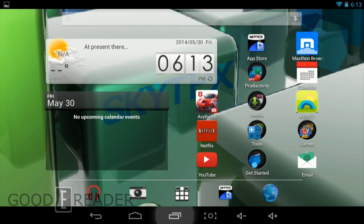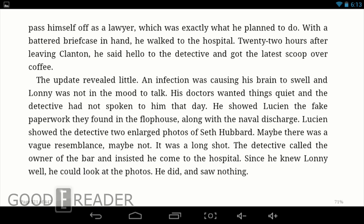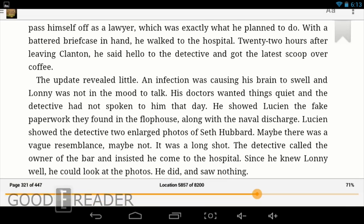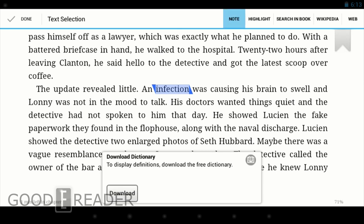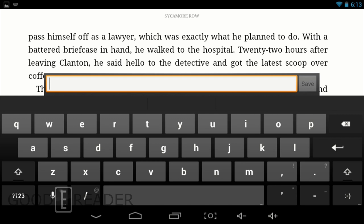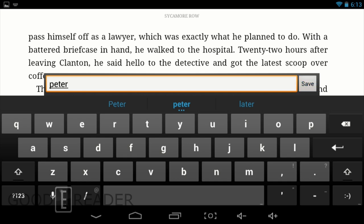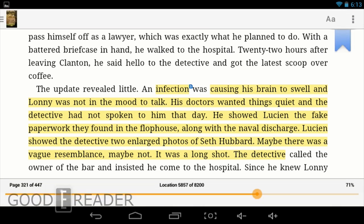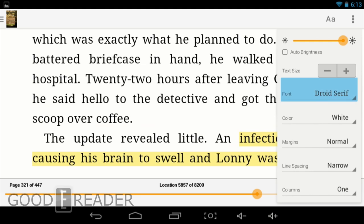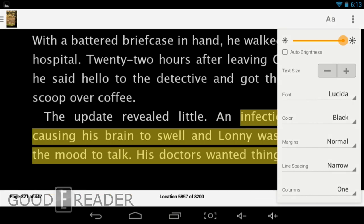Since there's no proprietary e-reading app on here, we're going to use Amazon Kindle to read a book — just to show you the reading experience. Once the book loads up, you'll see that the page turns are instant. We can make a note using the keyboard, which is very quick and has extra rows for more characters. We also have very quick highlights. You have options like text size, fonts, Lucida, etc., and color modes — black and white and sepia. Very quick, very responsive.